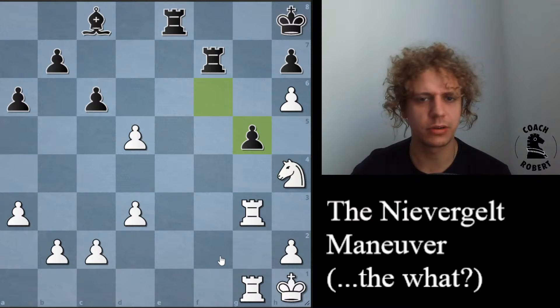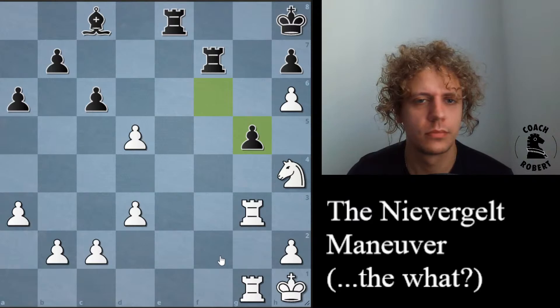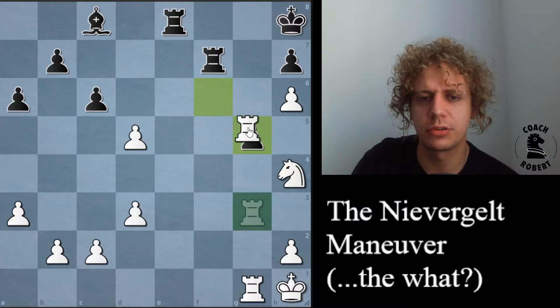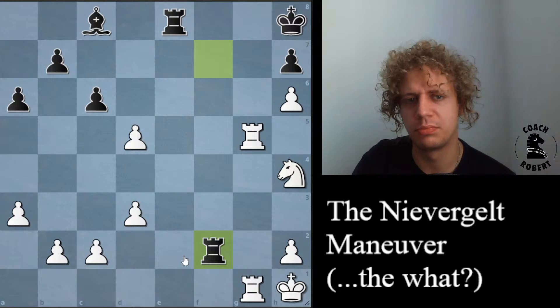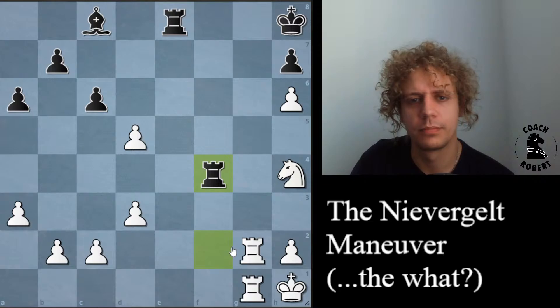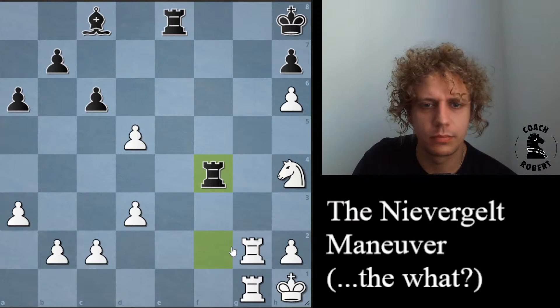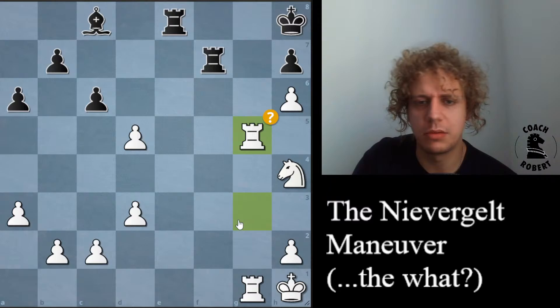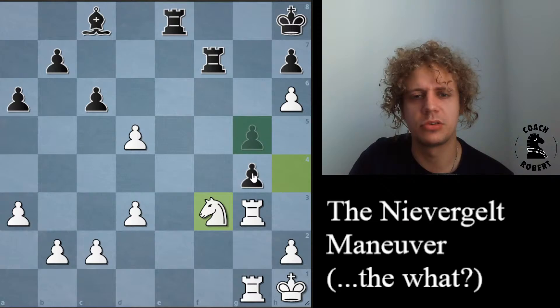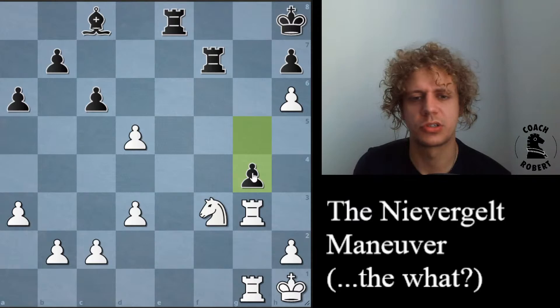Now black is almost able to double the rooks on the second rank. There's a possibility that maybe we should play knight f3 instead of rook g5, because after rook g5, rook f2, they're threatening rook e2, which would be pretty bad. After rook g2, rook f4 — there's nowhere to put this knight. So maybe it's better to improve this knight with knight f3. I can see why Niebergelt didn't want to do this, because maybe after g4, it feels like his rooks are not going anywhere. But there are other good things about this position.